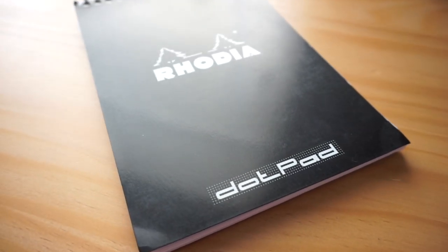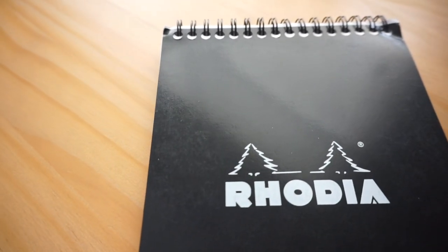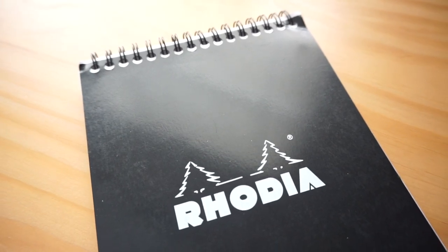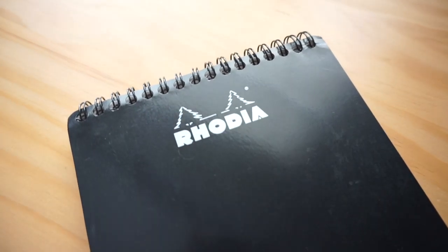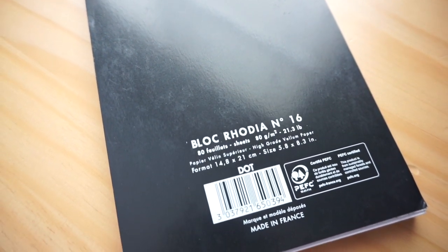I decided to take advantage and get this Rhodia dot grid notebook — it's 5.875 inches by 8.25 inches. I'm pretty jazzed about this purchase because it's my first time experiencing Rhodia paper, which is often recommended as fountain pen friendly paper. I was a bit hesitant to purchase this because it's technically a notebook, and I'm trying to go through my current journal collection and use it up since there are quite a few that are blank.